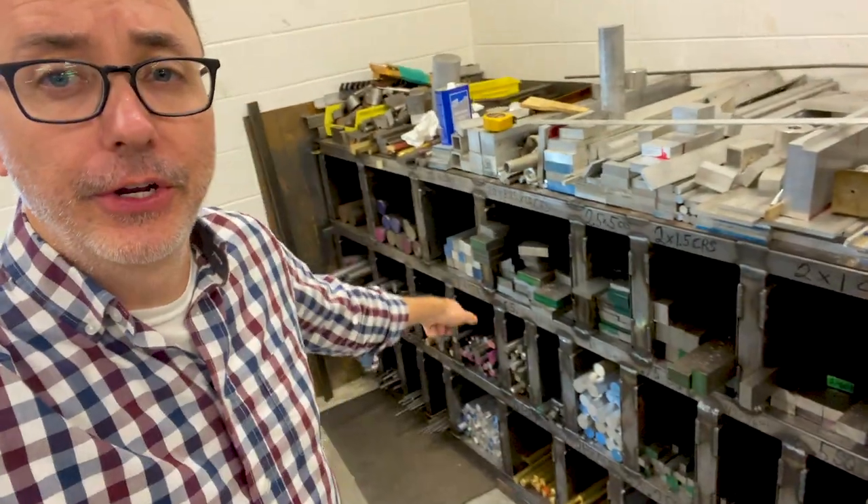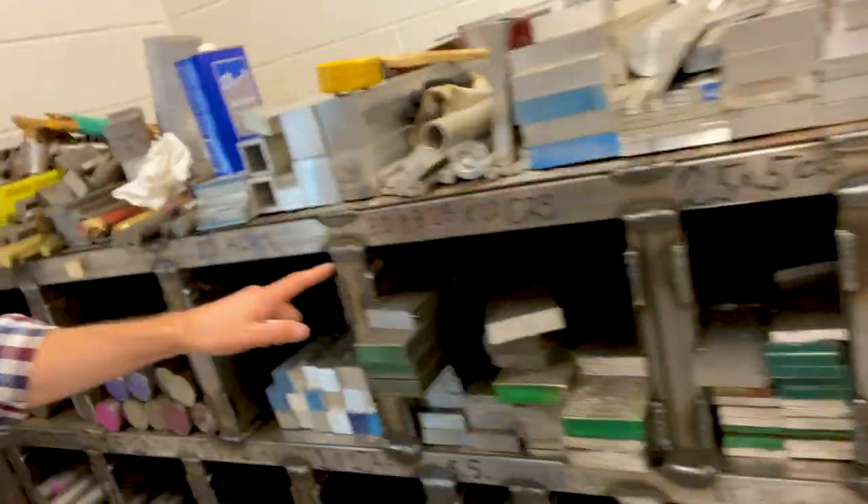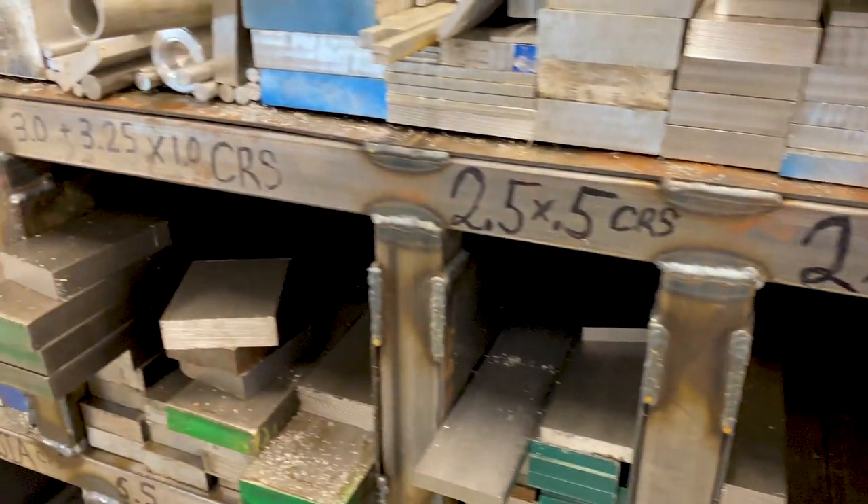Currently working on a project for this material rack. We have handwritten what all the material is, but it's kind of confusing because you don't know if it's labeling what's up or down. So I'm working on these labels out of aluminum and I've actually leveled up my machining skills.